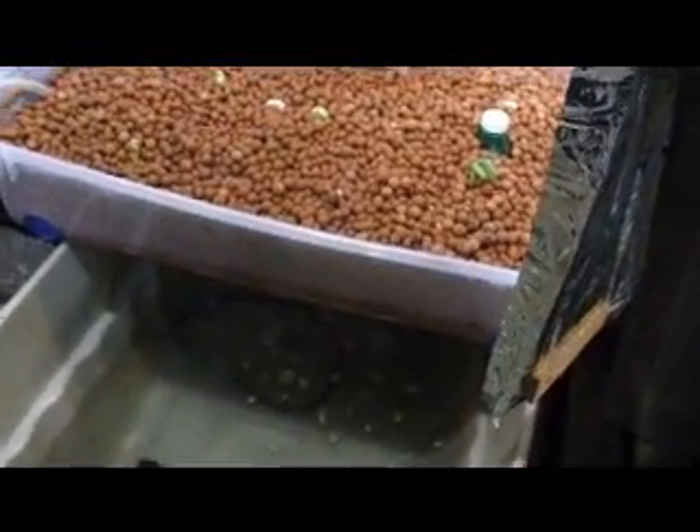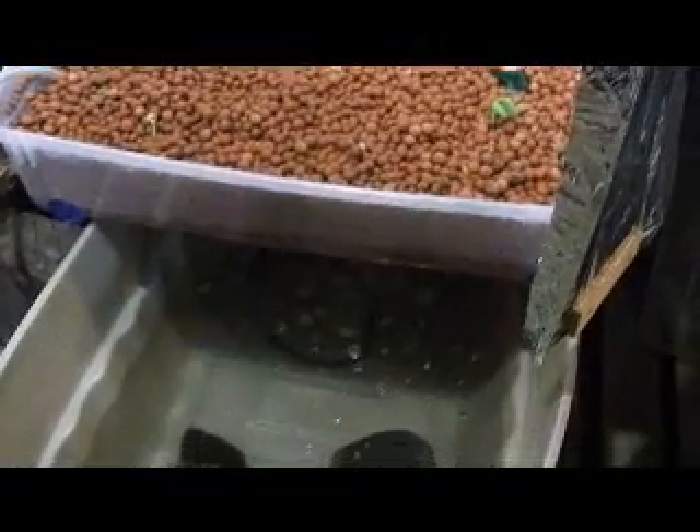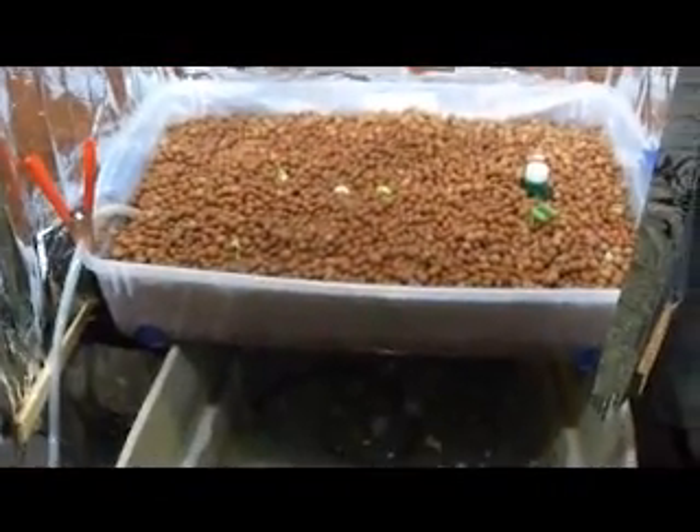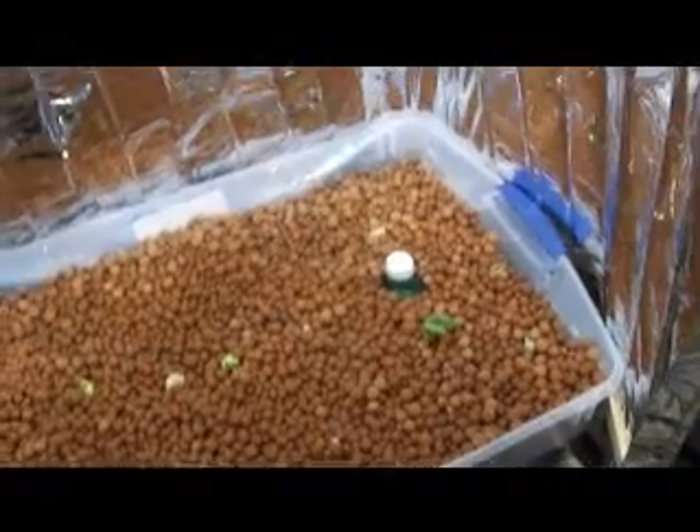Hey there YouTube, this is a change — I was doing aeroponics, now I'm doing aquaponics. I figured out it was a more efficient, more eco-friendly system and I didn't need to use anything except fish. Let me show you how it's made.